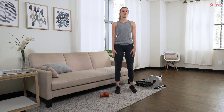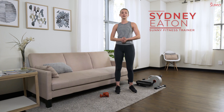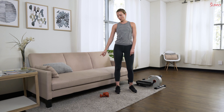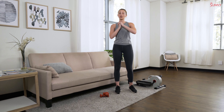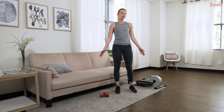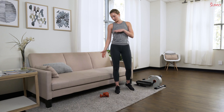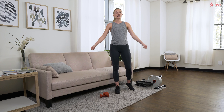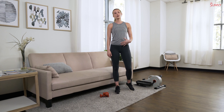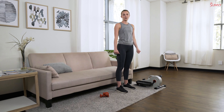Hey, sunny family! Welcome back. I'm your sunny trainer Sydney, and today I have a great workout you can do at home using an under desk elliptical as well as some light dumbbells. We're going to be working on building our cardio as well as our strength, both with intervals on our machine and with our dumbbells, building strength in our legs as well as our full body.